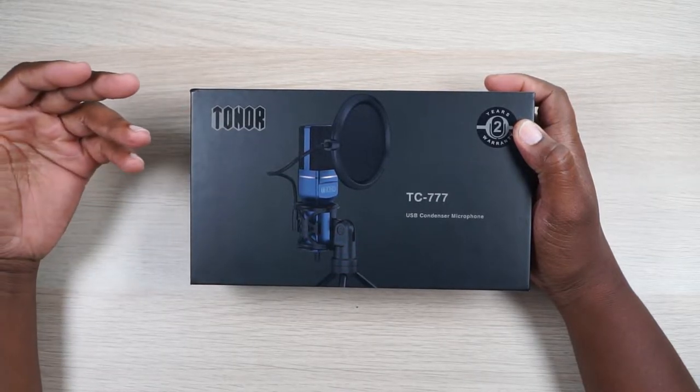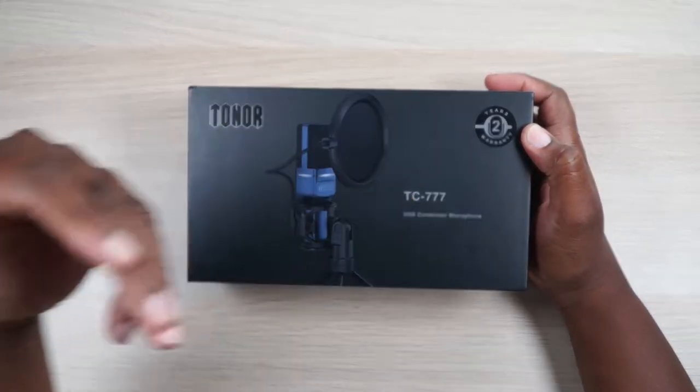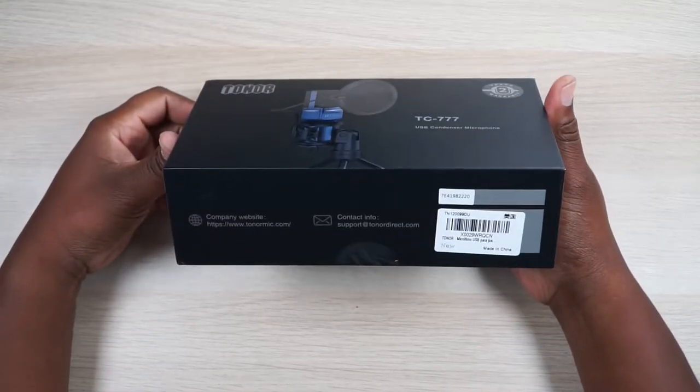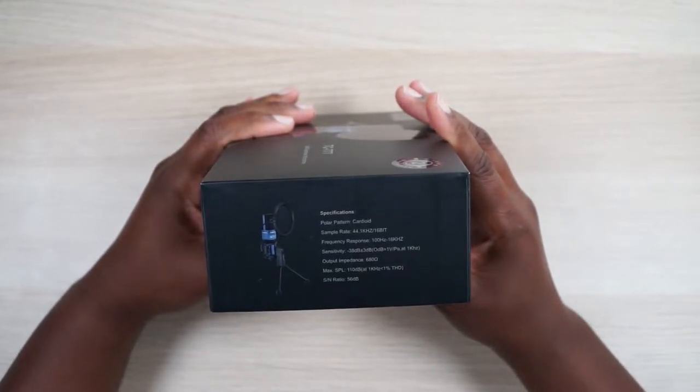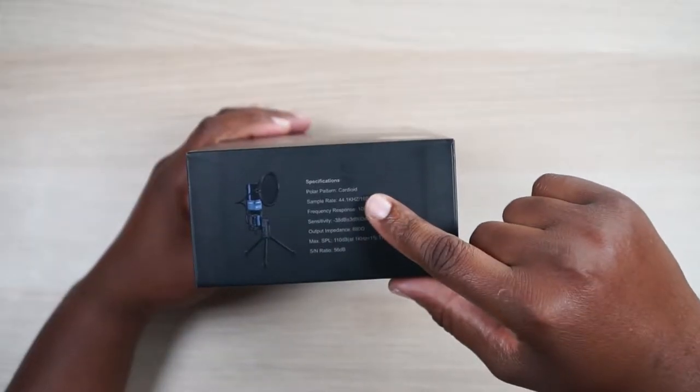Great microphones are hard to come by especially at a reasonable budget. This one comes with a two-year warranty on the box. We're just gonna check out the hardware and see how it sounds on camera. I'm not gonna go into super technical specs — if you want numbers and words you don't understand, go somewhere else. But it is a cardioid polar pattern, meaning it only picks up sound from one direction — the front of the microphone — so you get that deep, nice, radio-rich voice.